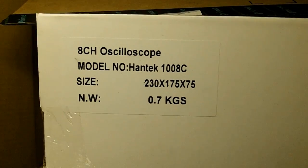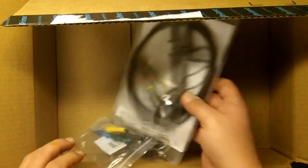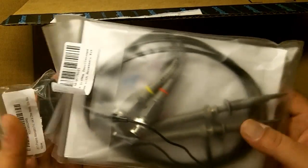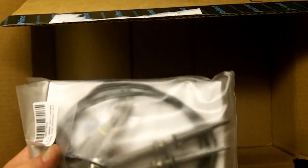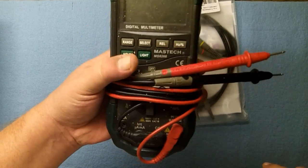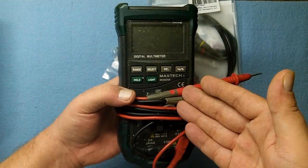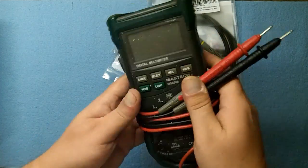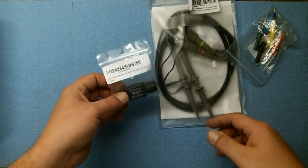So this is a very cheap entry-level USB DSO digital storage oscilloscope. One of the reasons this kind of kit is really expensive is if you're like me and you don't have oscilloscope probes, high amp probes, low amp probe, 20-to-1 attenuator, back probes — none of the accessories. This is my Mastech MS8268 digital multimeter; that's been the extent of my electronic diagnostic capabilities. So now I'm stepping up, getting a digital oscilloscope.